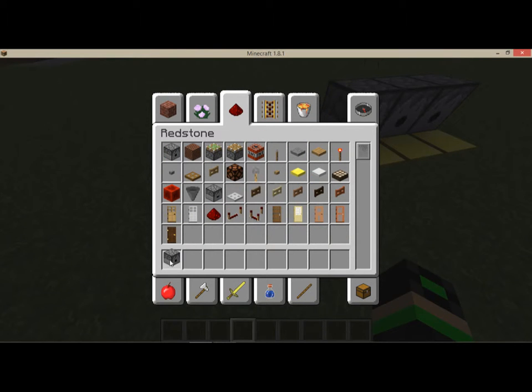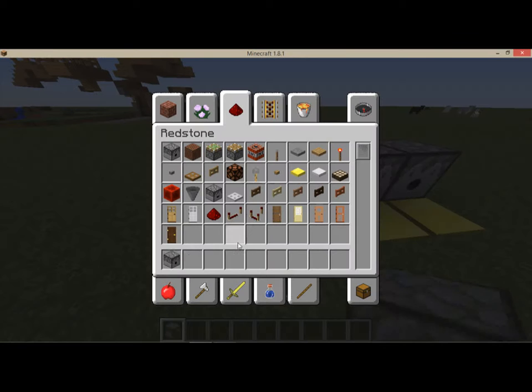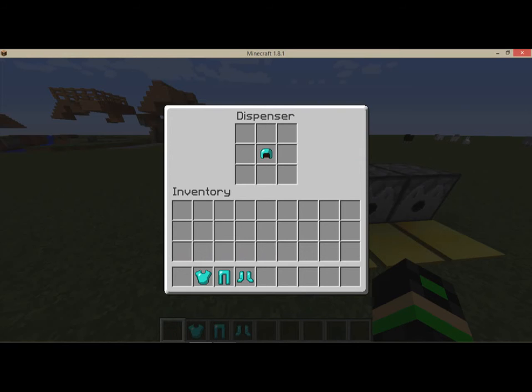So you get four dispensers, and yeah, four dispensers. You put one piece of armor on each dispenser, and then when you walk on the pressure plates, something amazing is going to happen.